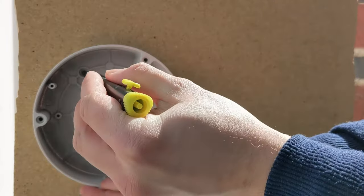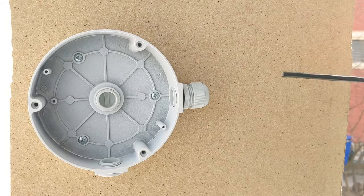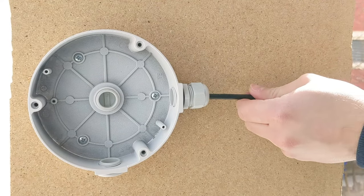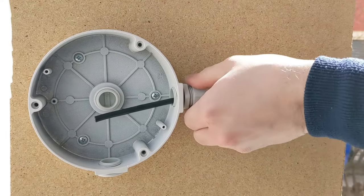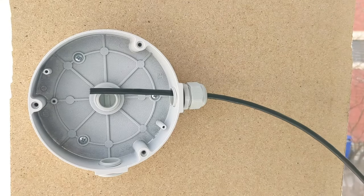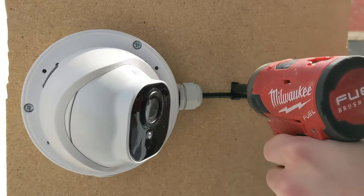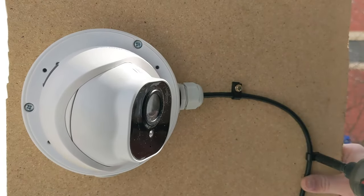Now that we've determined we can use this cable outdoors, let's install this junction box. It's mostly the same process as before — drilling the holes, mounting the box — but instead of putting the cable through the wall, we're just going to pass the cable through the gland on the side of the box and tighten down that gland before we terminate the cable. Finally, I highly recommend picking up some easy-install cable clips — they save you a lot of time and make things a lot easier. There's a link to them in the video description.